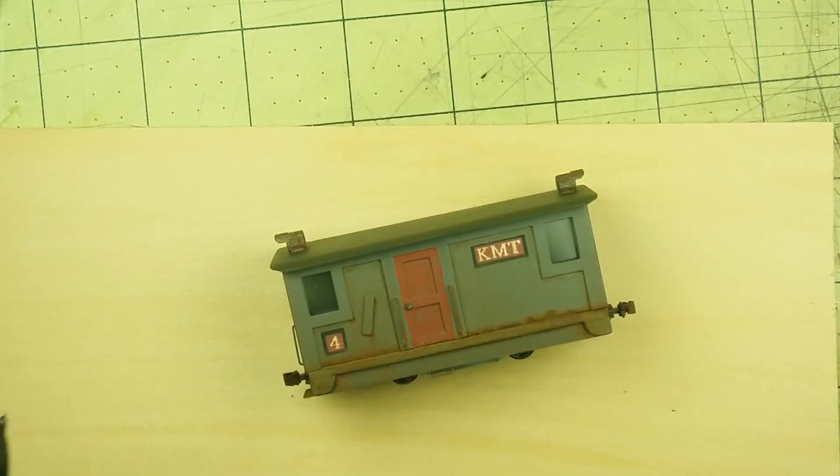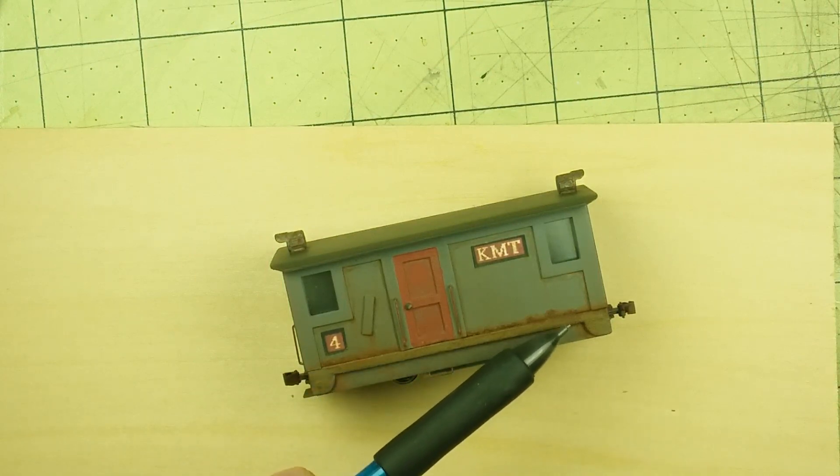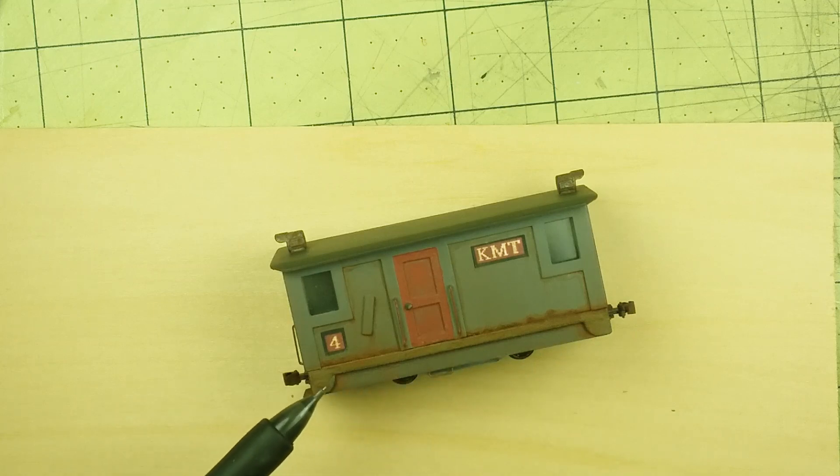One of the other things that's kind of important is this piece right here. This is actually a product that I got from Shapeways, and it is a chassis or frame for the 11-104. I'll show a picture of that right now.